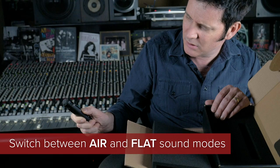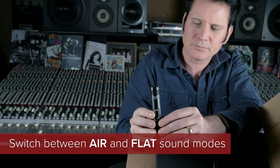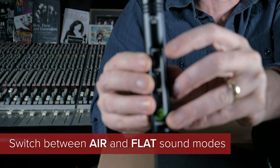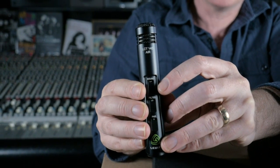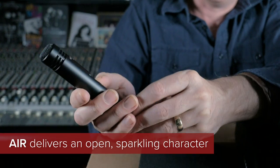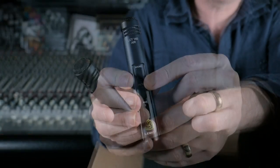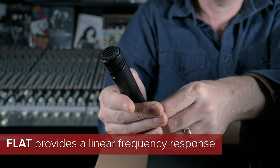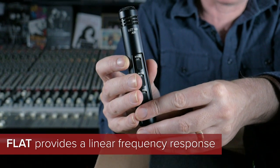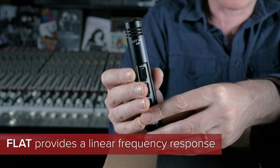Looking at the sound curve here, it looks like there's a bump on the high end — a little high frequency bump. And if you pull it down or push it up, you can see it goes flat. So it's high frequency bump or flat. Let's leave it on the default, which is the high frequency bump, and see if that adds extra detail on the acoustic guitar.